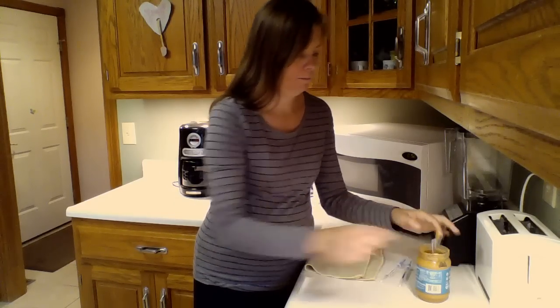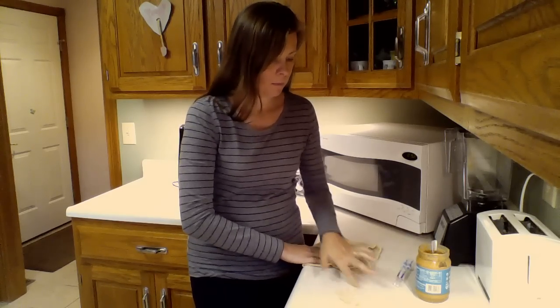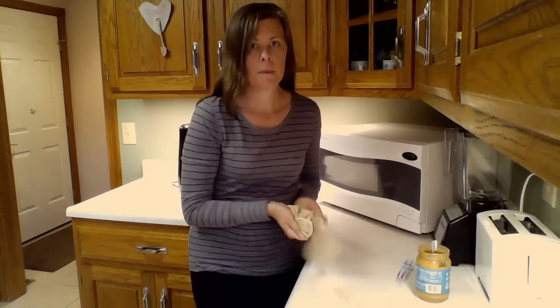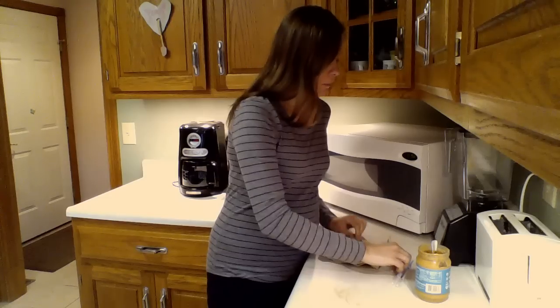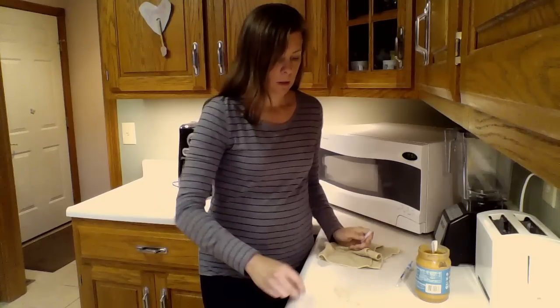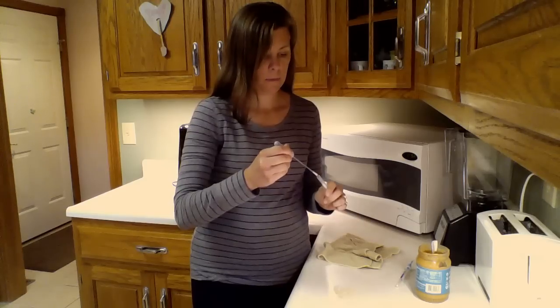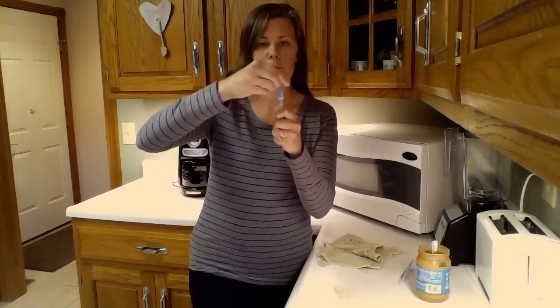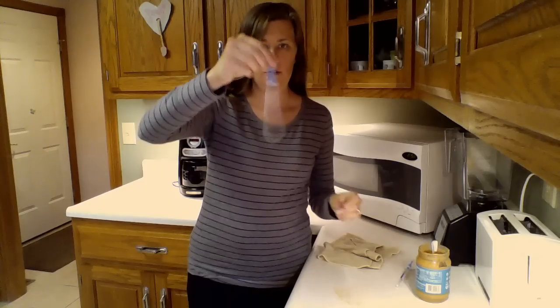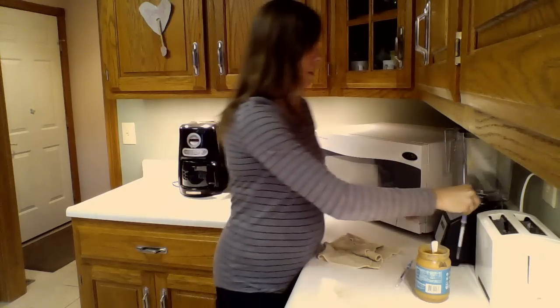So I'm going to take a little bit of peanut butter and put it on the countertop. Then the first thing I'm going to do is use one of my swabs to show you what it looks like when it's dirty. I'm going to rub it all over there, put it in the tube, shake it up. It's already starting to turn dark — we'll leave that aside and let it keep getting dark.